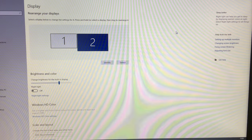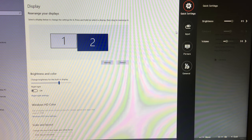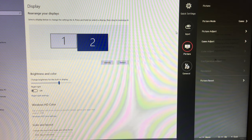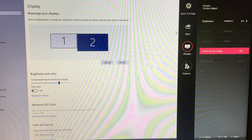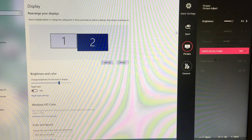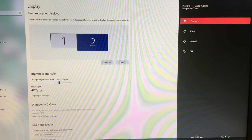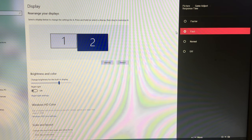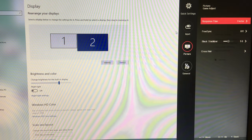Other settings include brightness, which defaults to 85, and volume set to 30 by default — so there appear to be built-in speakers. Input is set to HDMI. Under Picture settings you can adjust the picture and there's also Super Resolution Plus. Under Game Adjust, you can change the response time to Faster, Fast, Normal, or Off. The quoted 1ms grey-to-grey response time is achieved when set to Faster, so you'll want to enable that for the fastest response.